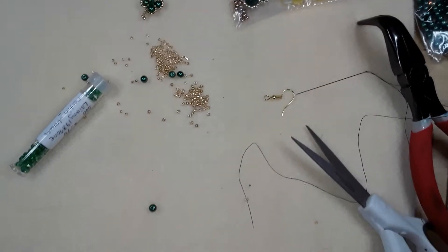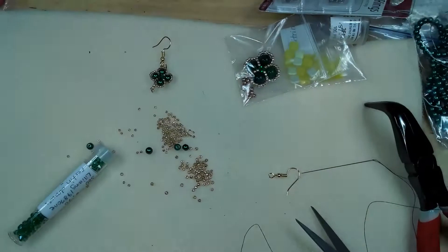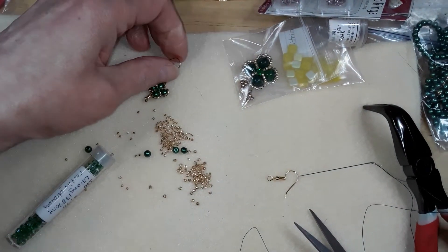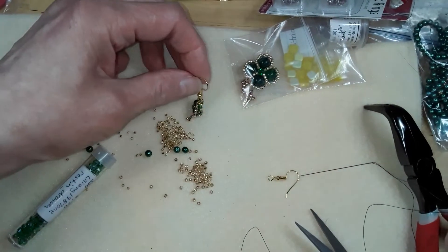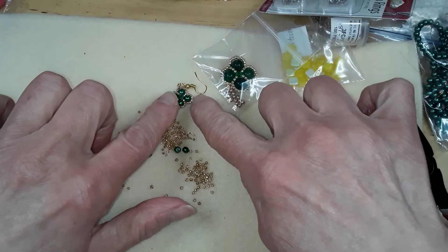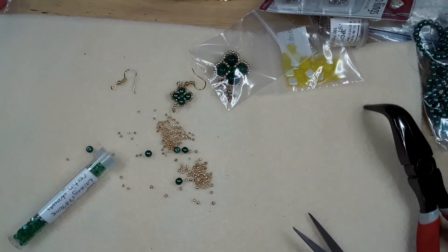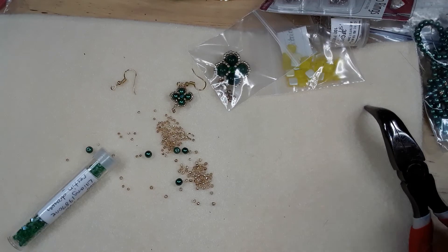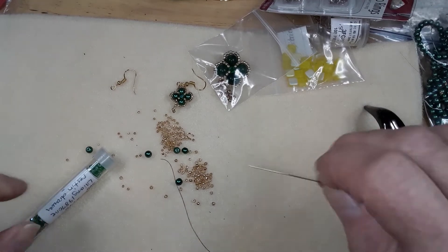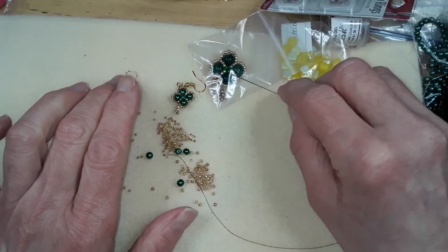Hello everyone. Today we're going to make a little shamrock earring. It doesn't exactly match because these are pearls and those are emeralds, but if you have matching beads — I don't at the moment. These are four millimeter and these are eight millimeter, just so you know.